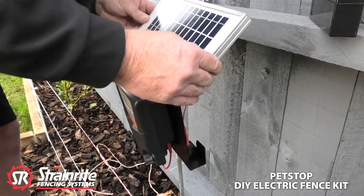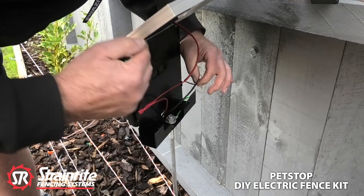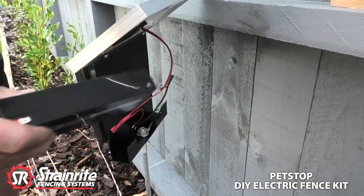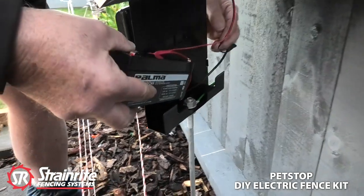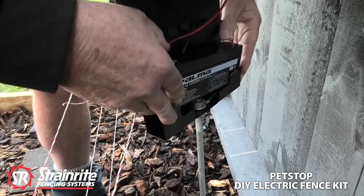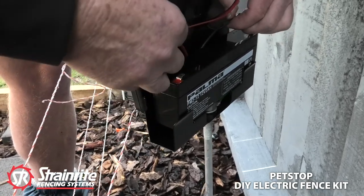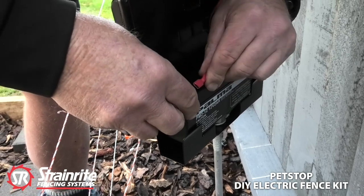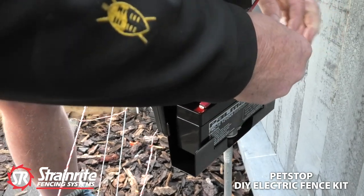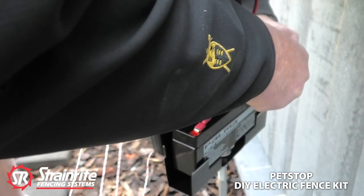We're now ready to put the battery in. Put the positive on to the positive terminal on this side first. Once you've hooked the positive on, make sure you stand out of the way — you don't want to be touching anything — because once you hook the negative on, it's going to start.